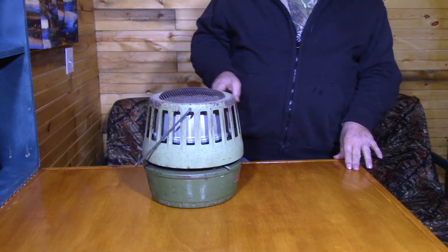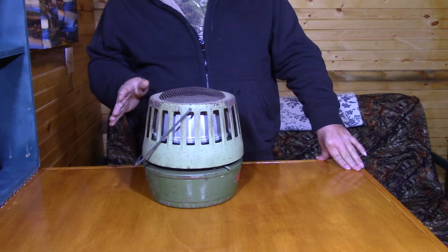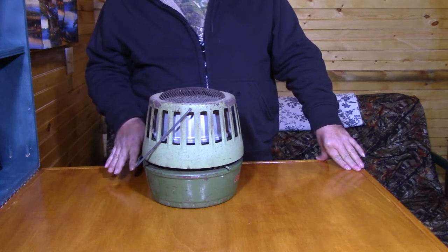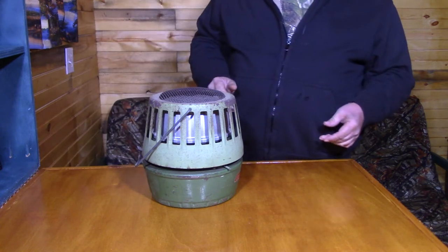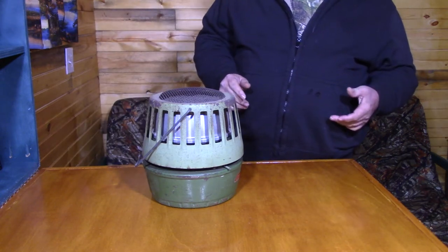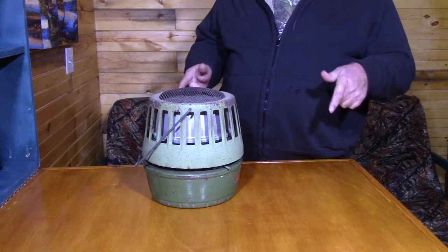This is the Coleman Catalytic Heater. This one was made sometime between 40 and 50 years ago, so it's an older one. Catalytic heaters have been around since the 1930s, and I bought this to heat the cabin.